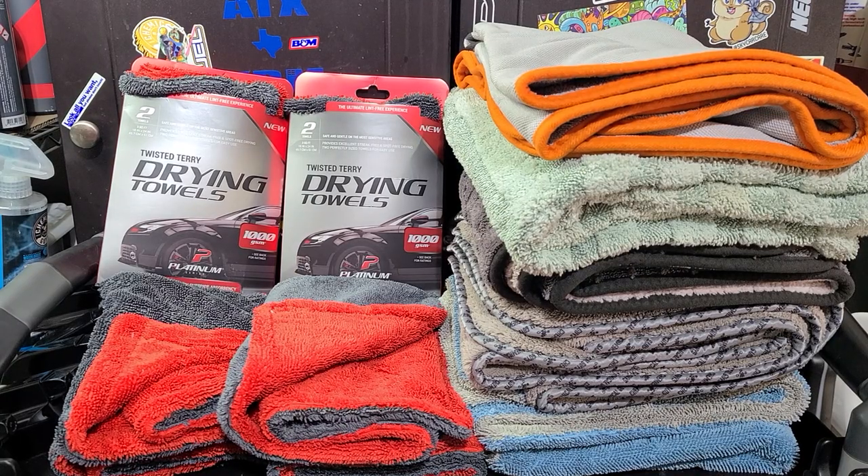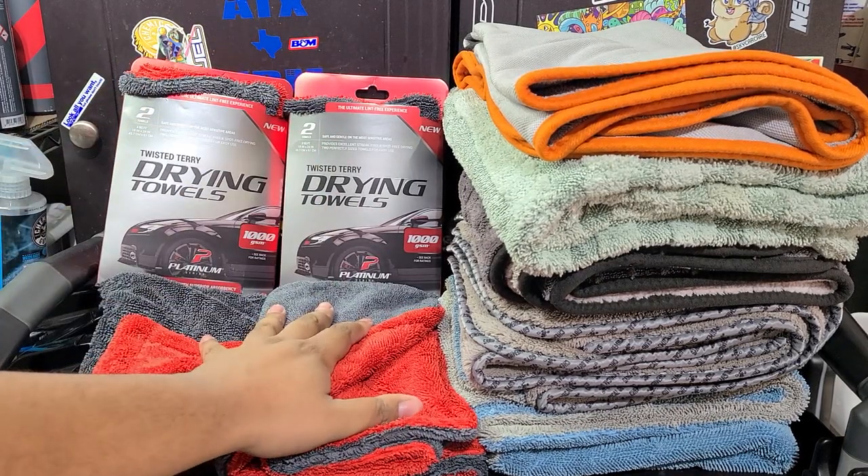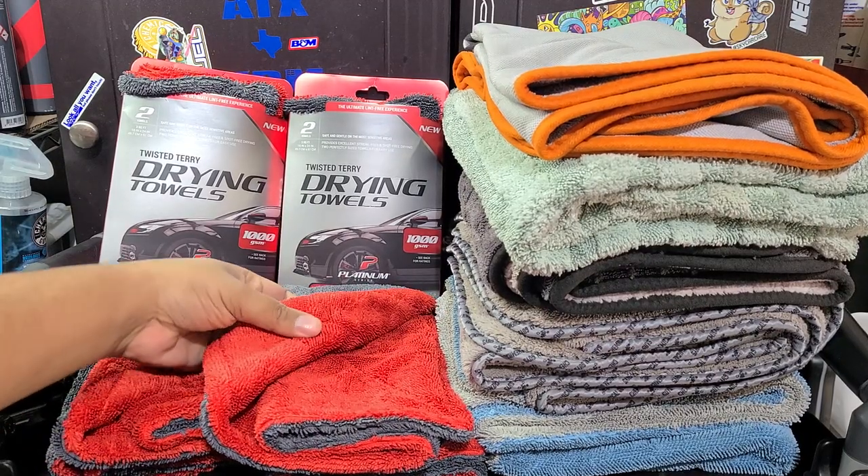How's it going everybody? Martin of Bell of Auto Spa, and welcome to my review of the cheap Walmart 1000 GSM Twisted Loop drying towels.